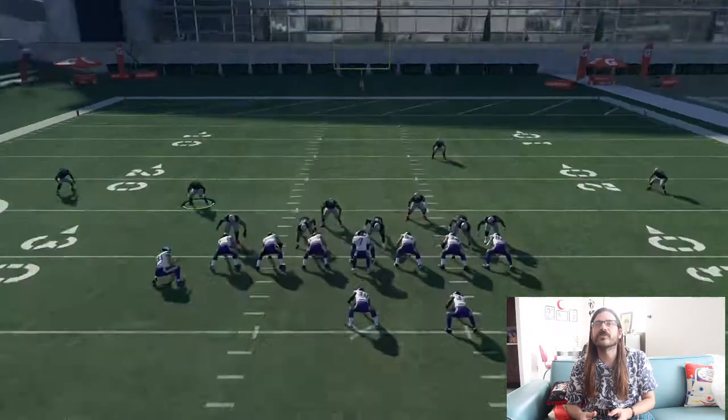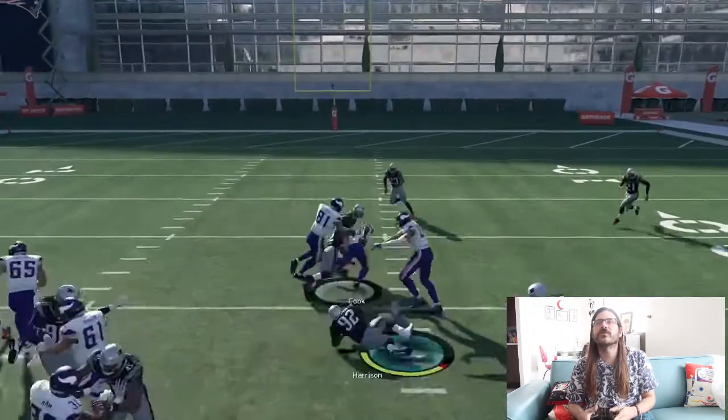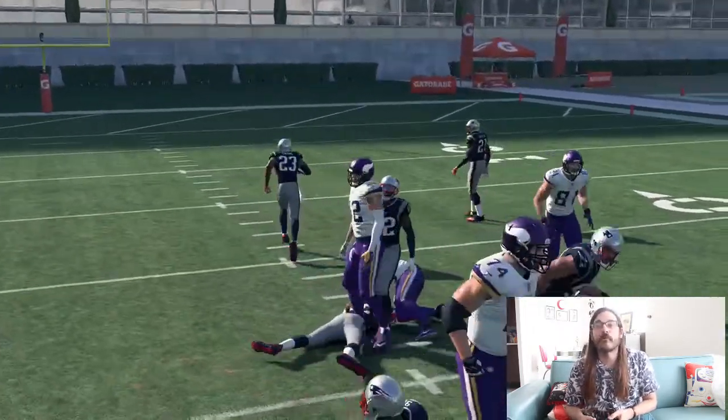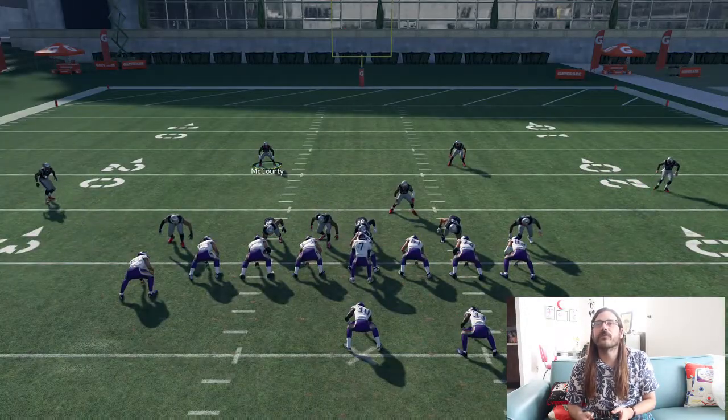I'm going to move my linebackers in a little bit here too. Hopefully that blitz will send a little bit more pressure. Oh yeah, we see how quickly they do, but he's able to find that B gap right there and make a decent little run on it.